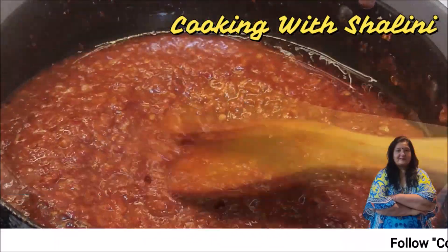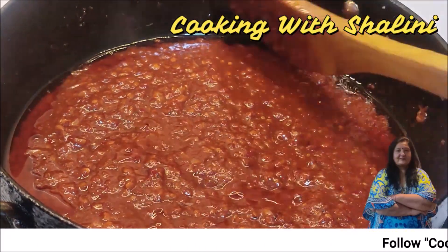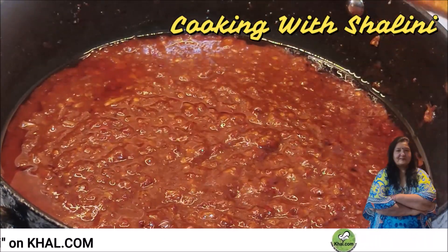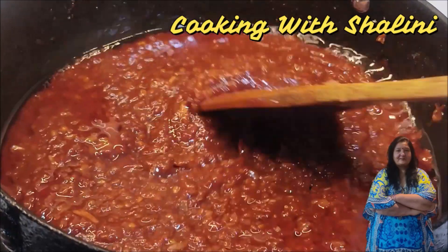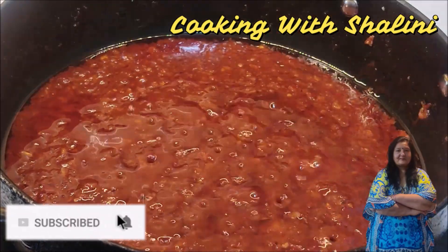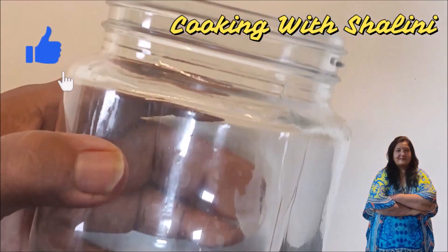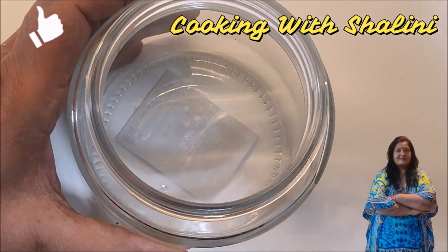We mix it at this stage. If you want to add more oil you can, but it is perfect as is. I will add a little more oil. You can see the oil is being absorbed. We cook with a little water for one minute. It is perfect and ready to come off the gas.